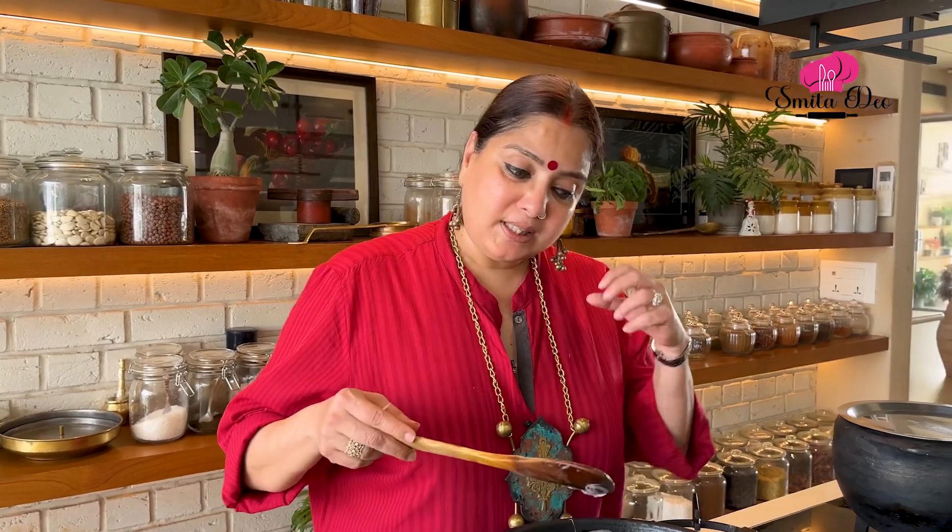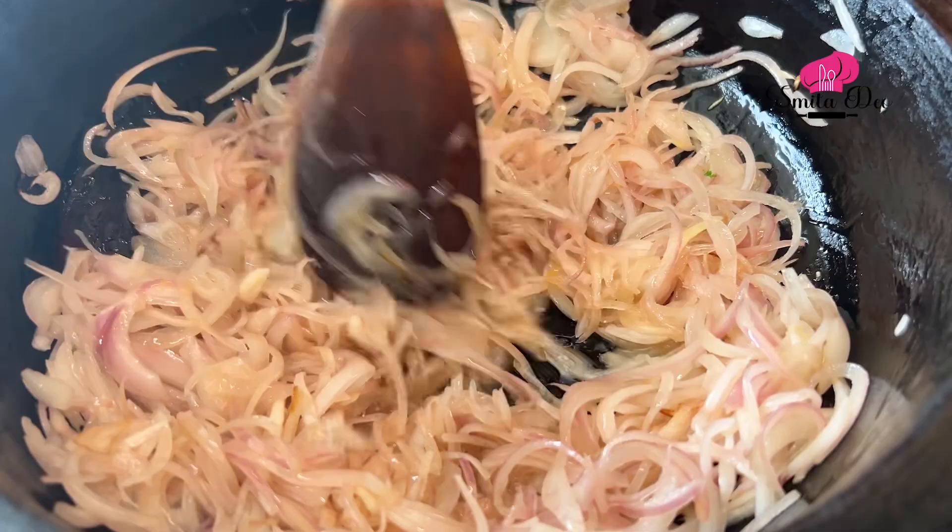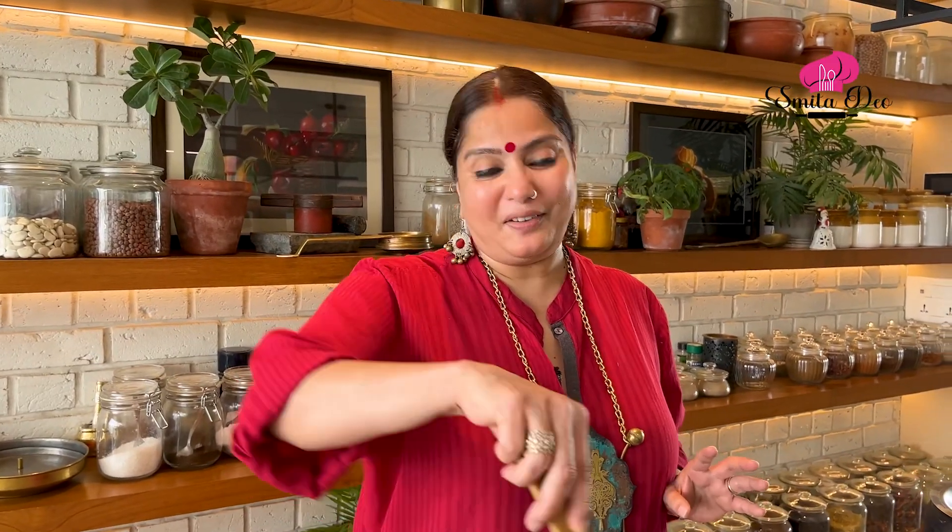You know the rule, right? When you are frying Onions to make them crisp and golden, just keep stirring or sautéing every 15 to 20 seconds. Otherwise the Onions will get fried unevenly and some might get burnt. So we don't want that.